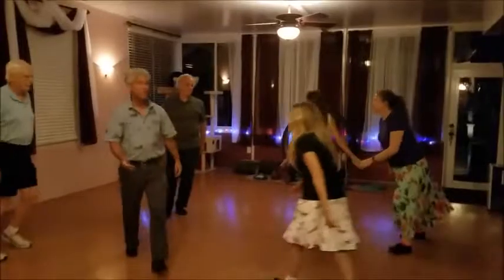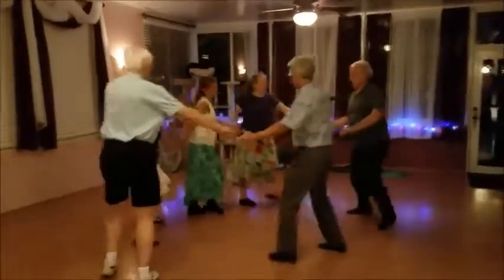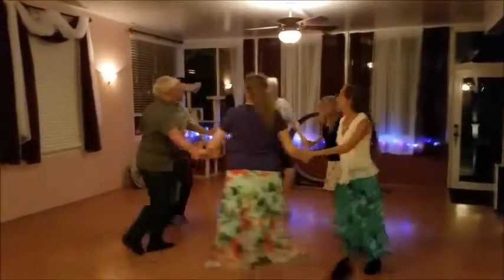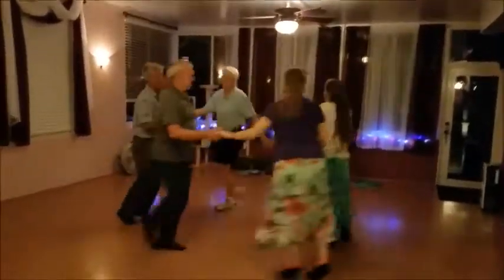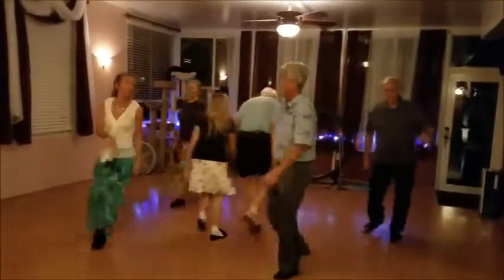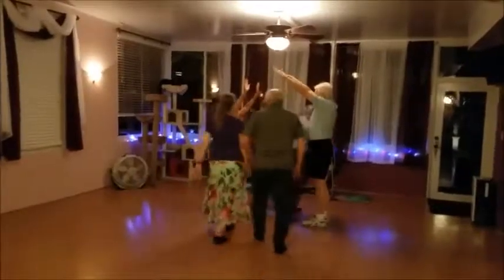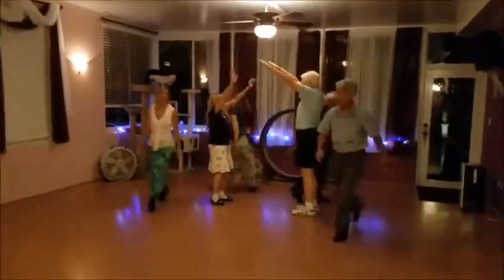Middles, go right. Slip to the left. Back to the right. Ones, lead down. One, two, three, go forward.